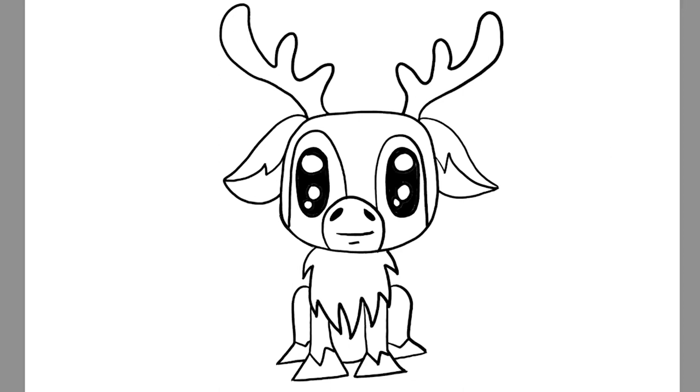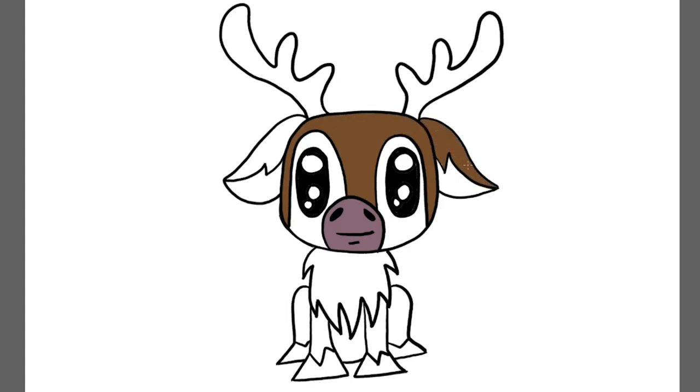Now that the drawing is all done, we're going to start with the coloring. You can choose whatever reindeer colors you want. For his snout I wanted to give him a purple snout, brown fur, and then playing around with grays and tans to really have some fun and give him some variety of fur color, because he does have a lot of different colors. And then a nice light cream color for his antlers.